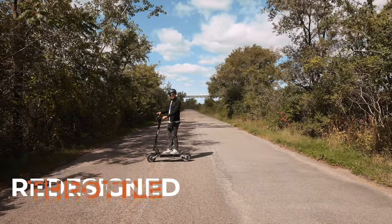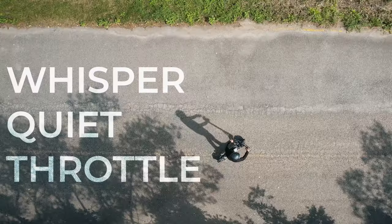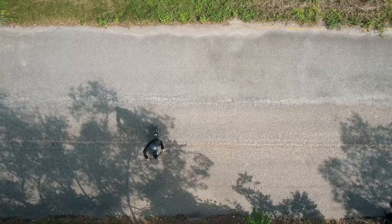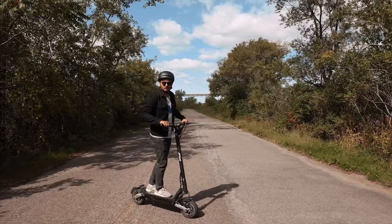Speed isn't everything. It's hard to tell on screen, but the responsiveness of the new V3 throttle accelerates much more smoothly, allowing for greater control. Now I can comfortably cruise at lower speeds to allow my slower friends to keep up.